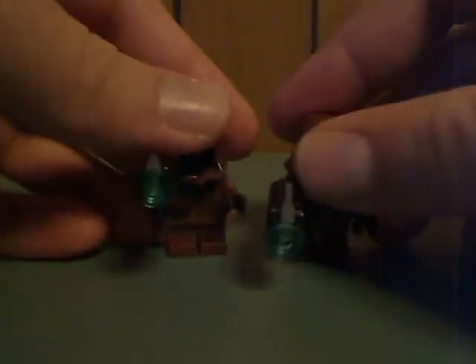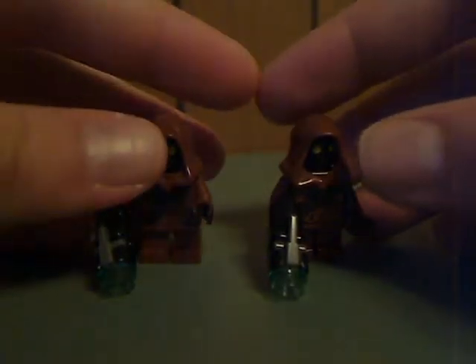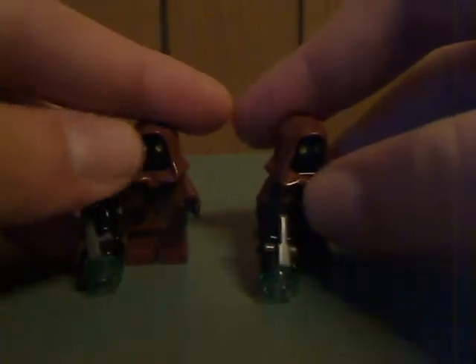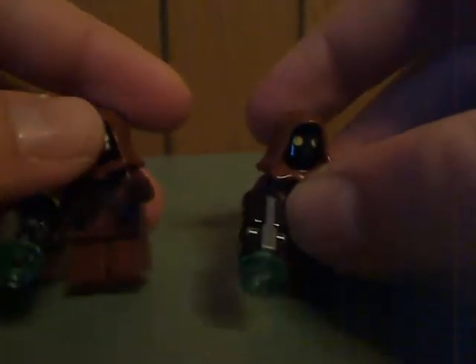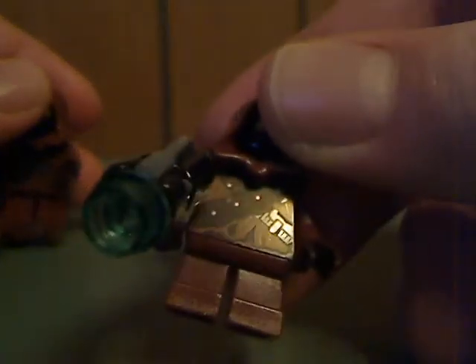And the last ones are two Jawas, which both hold stud shooters. These came in a few sets, such as the large Sandcrawler set — the UCS Sandcrawler set — a couple years ago, and also the Droid Escape set from a couple years ago. This one's printing is a little unique for a Jawa, so it's kind of a draw for this set.